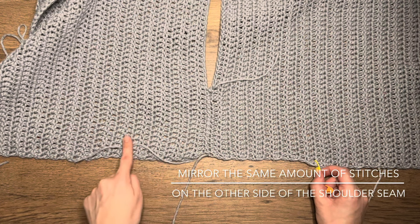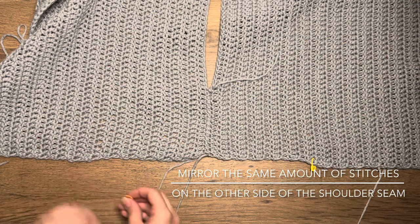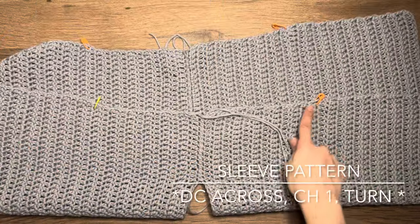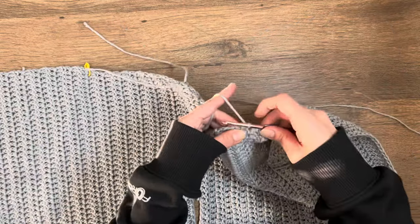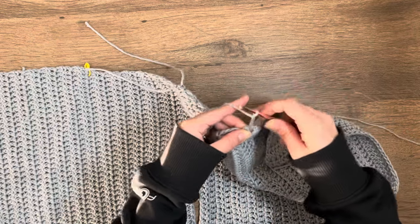Count the same amount of stitches on the other side, putting your stitch marker into that last stitch. Now that you've got the width of your arm, insert your hook into that first stitch marker, chain three, then double crochet across, chain one, and turn.